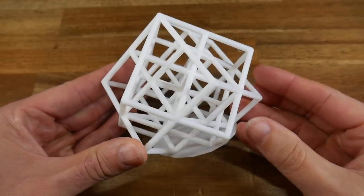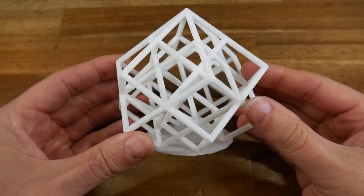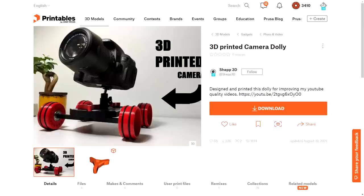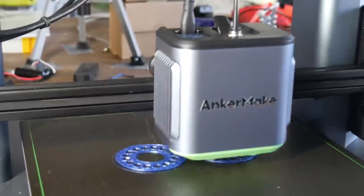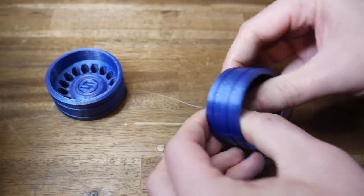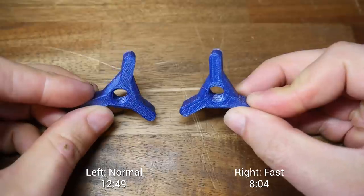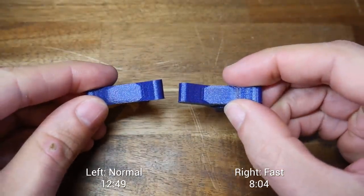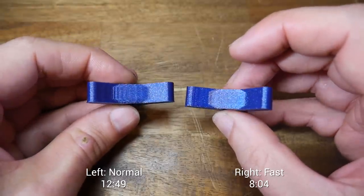My understanding is that AnkerMake will be switching to a PrusaSlicer fork in the near future instead of Cura, so hopefully that's done properly. So how does it actually print? The lattice cube — the first model I sliced myself — is quite clean. Not perfect in terms of stringing and retraction, but quite good remembering this is a torture test. Next I wanted a rolling camera dolly, so I picked one from Shep3D. Having a fast printer for a project like this means you can complete it in much less time. These wheels were done on the normal preset, and I'm happy with the quality apart from a very obvious Z-seam. I compared the normal and fast presets — the fast version looked more or less the same but completed in around two thirds of the duration, with a coarser layer height of 0.25mm versus 0.2mm.